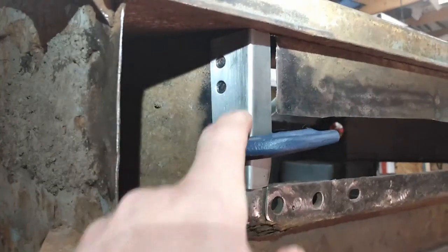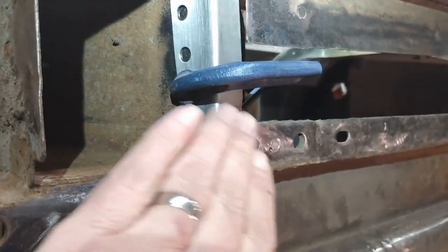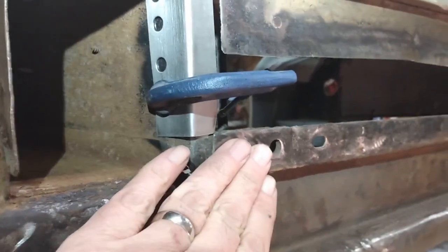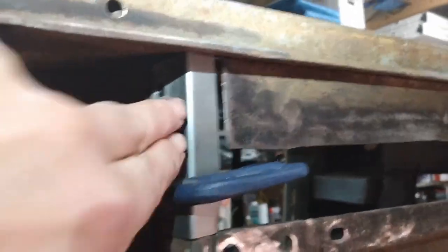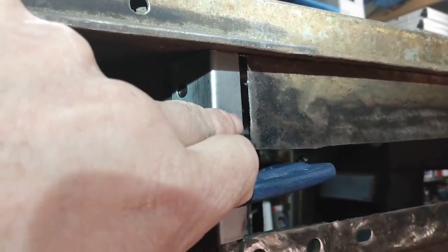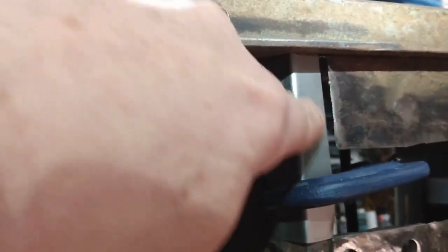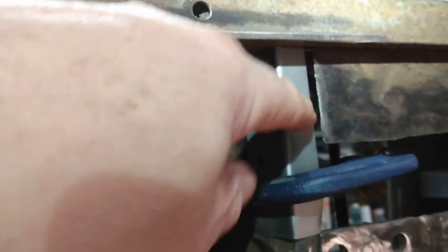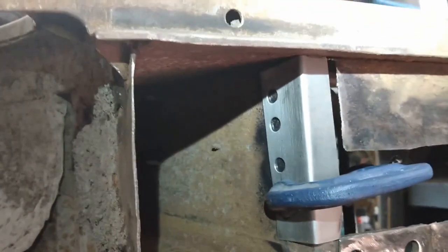I have my little patch panel made for here, and I've got it clamped to position so that this surface here is flush with this surface here and flush with the top side that is part of the original floor pan. So the new floor pan will sit on top of this here and butt up against that part there. I should probably punch these ones here so I can plug weld from the top side. I'll take that back out, punch the new holes, and put it back in.